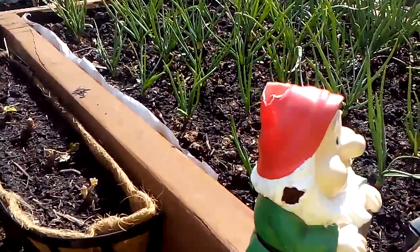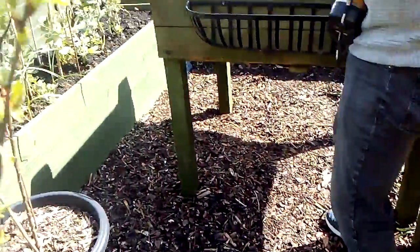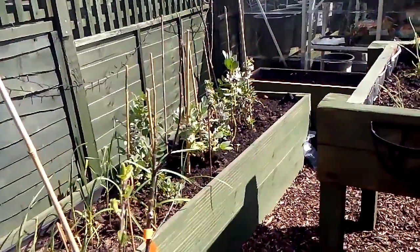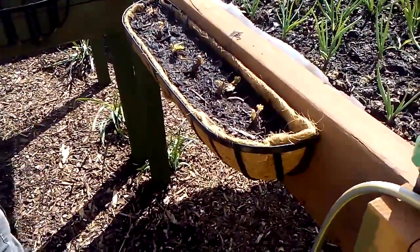The little gnomes had an accident and the broad beans are doing well. We'll leave it there for this week and see you all next week.